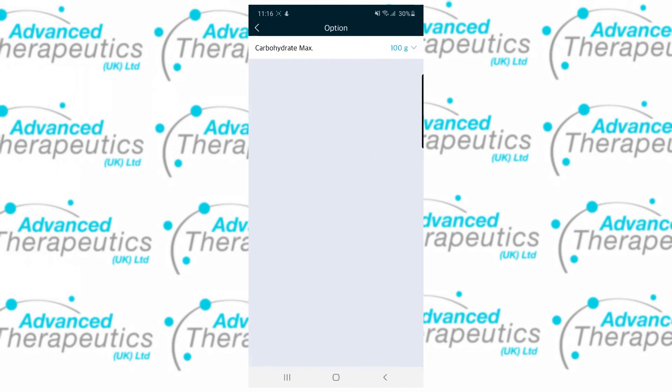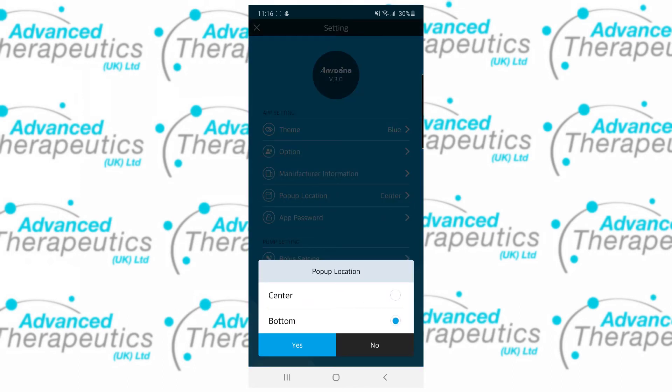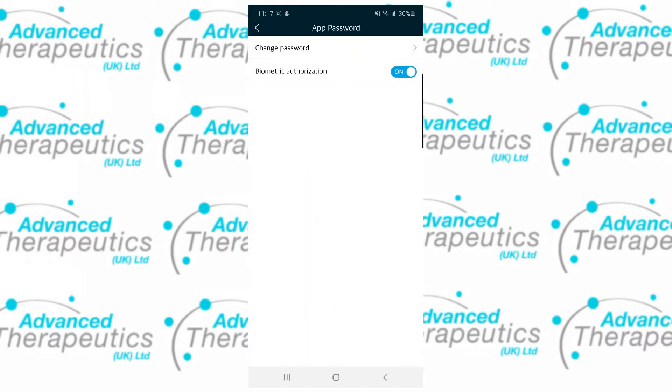The Option setting allows you to set a carbohydrate maximum for use in the bolus calculator. Pop-up location determines where pop-ups will appear, and app password allows you to change your password or switch on and off biometric authorisation.